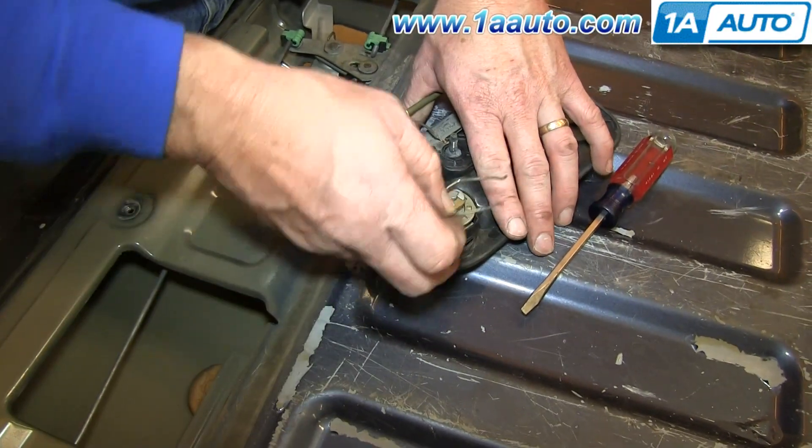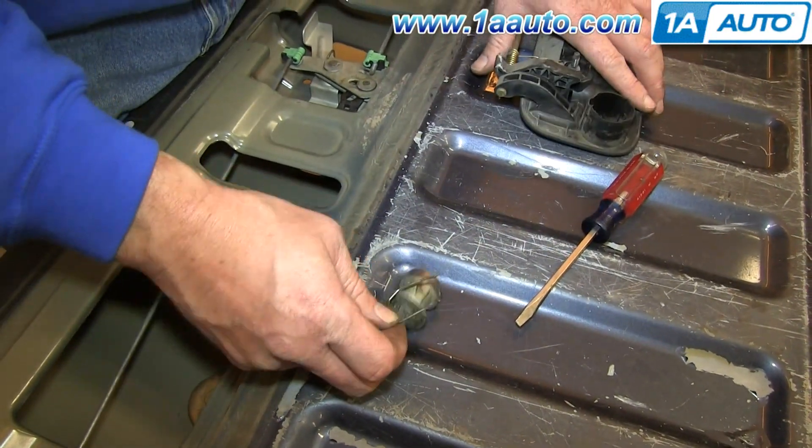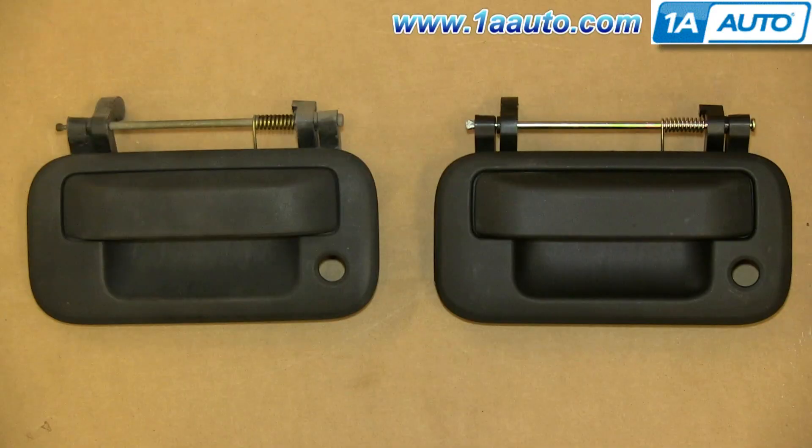Pull out this clip and lift your lock cylinder out. On the left is your old tailgate handle, on the right is the new one from 1AAuto. You can see they're identical and they'll fit exactly the same.